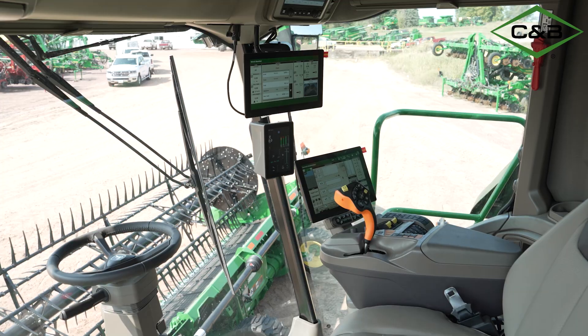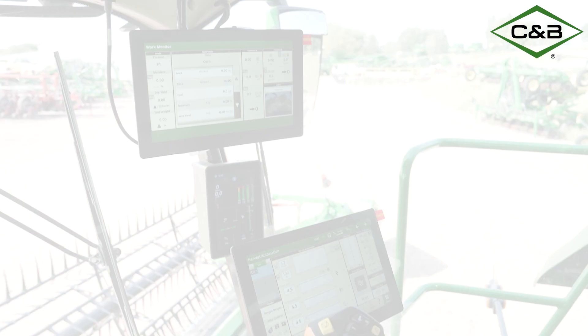We're going to take you through all the different areas in this combine in a quick walk around. We'll talk about the engine, we'll talk about the cab, we'll talk about the fancy new gadgets that we get with this machine. Let's take off.